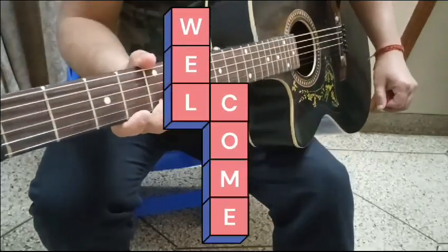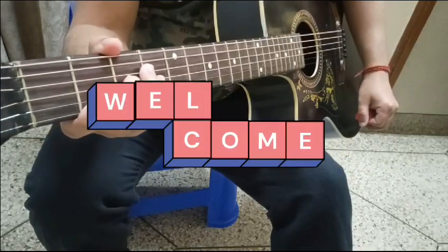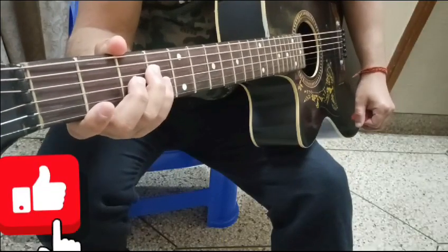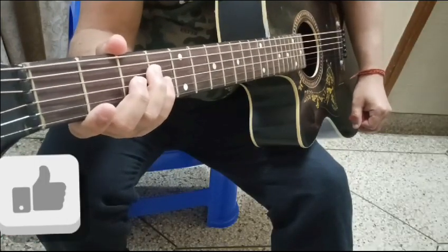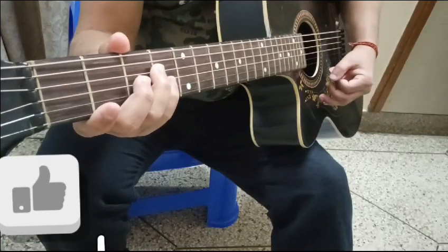Hello friends, welcome to my channel. Today we are going to learn sargam on guitar. It's very necessary to know how to play sargam on guitar, so we are going to begin.